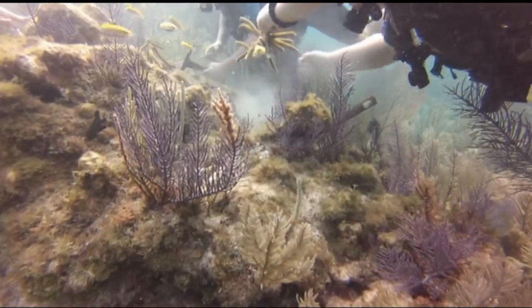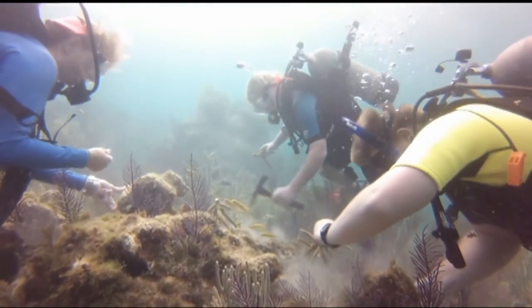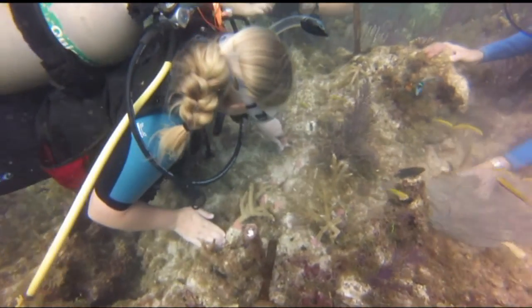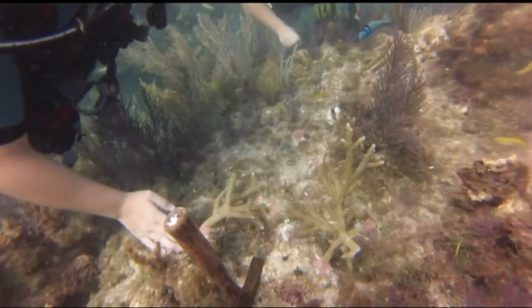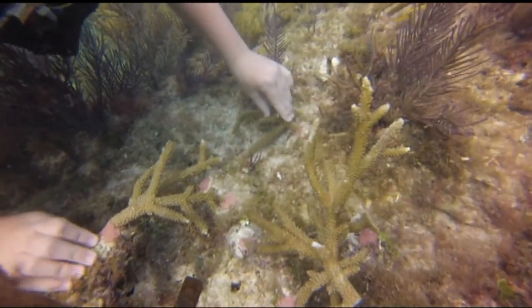We also use hammers and chisels to scrape away the algae — that's how we remove it. And we use little Hershey Kiss-sized epoxy pieces placed at least three points of contact on the corals so that they have a strong foundation to the reef.